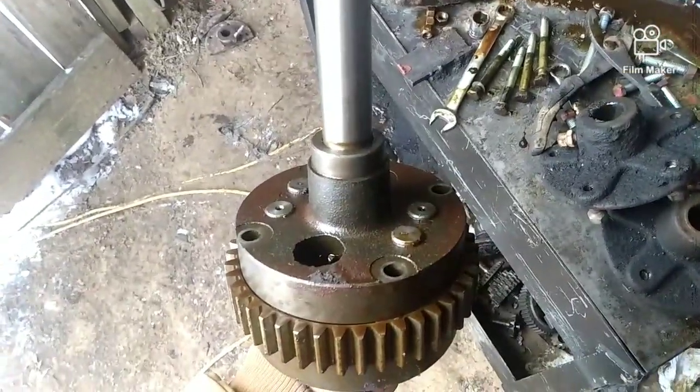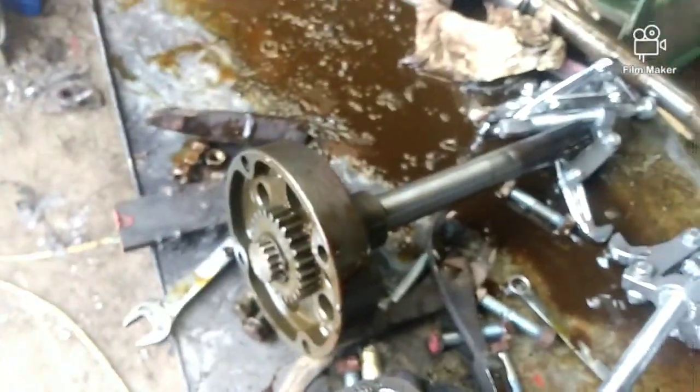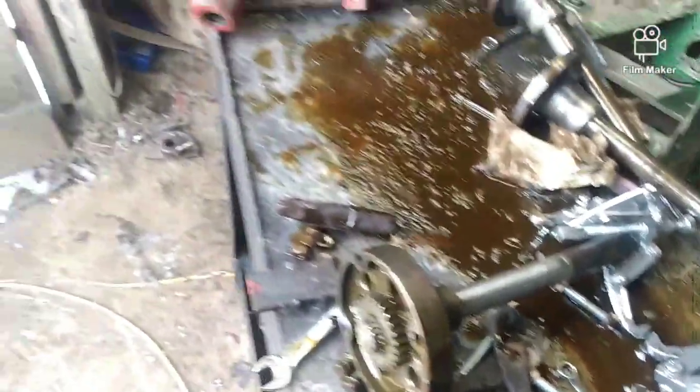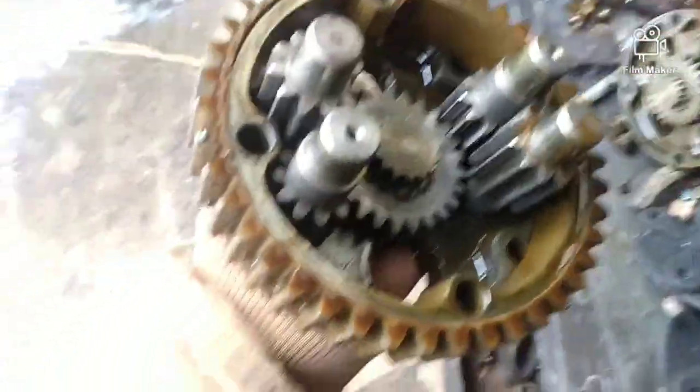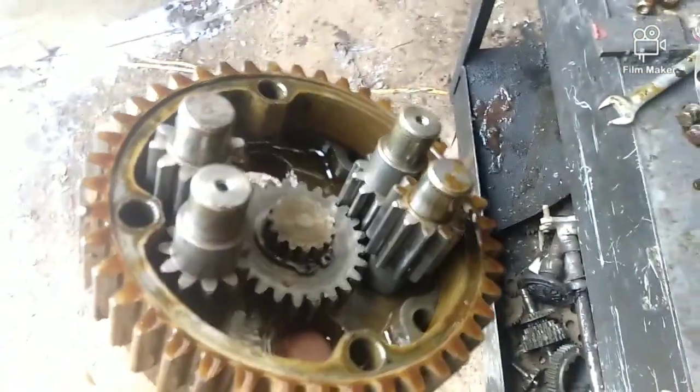Now let's take a look inside. To look inside, just take the bolts out that I showed you earlier and pull that whole top off. It's okay if you pull a couple of these gears out and they're stuck in there — it ain't no biggie, you can pull them out and put them back in.